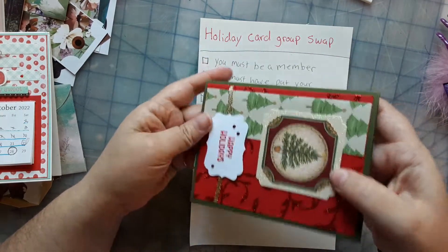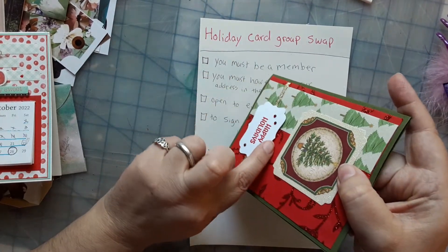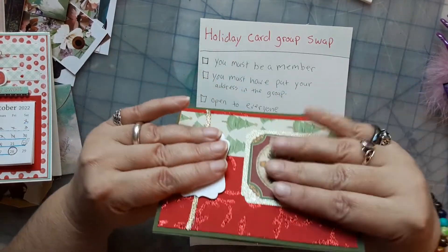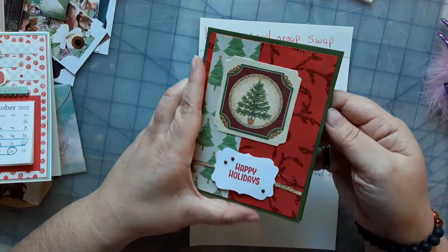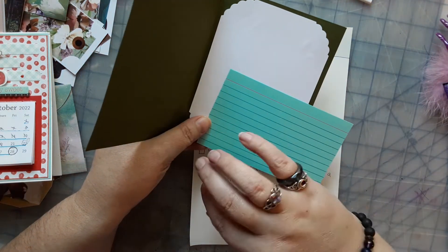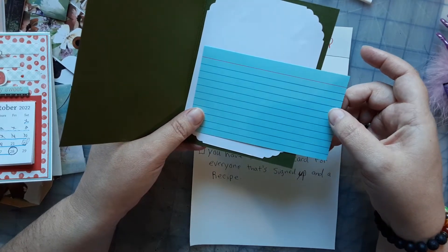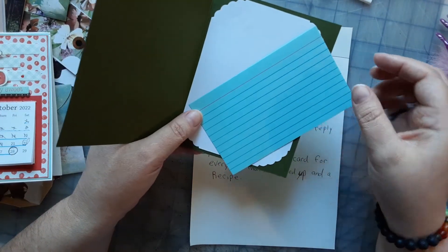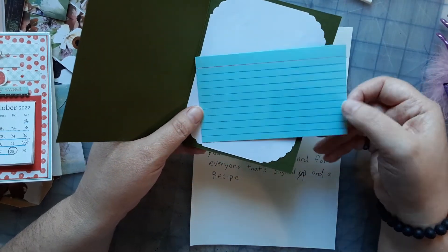If you're trying to keep it to one stamp per envelope, don't make the cards two-dimensional. This one is popped up a little bit, but it's flat enough that I can still get away with one stamp. Also, as you're picking your recipe, try to pick one that's cost-effective to make, or one that makes a lot so they can spread it out over several meals — just some food for thought.